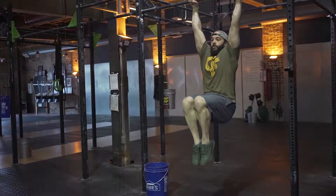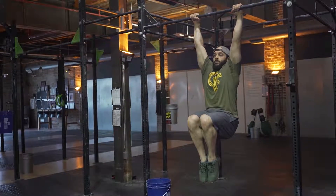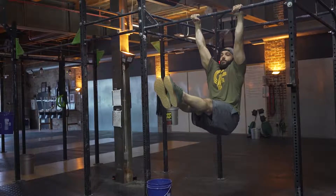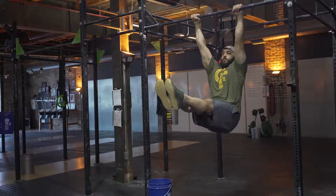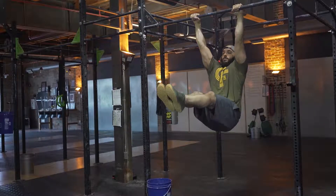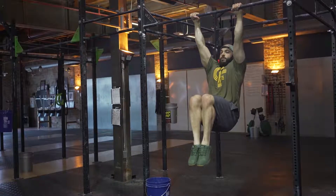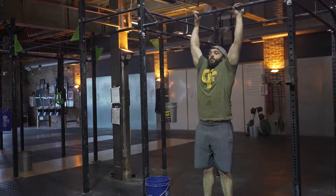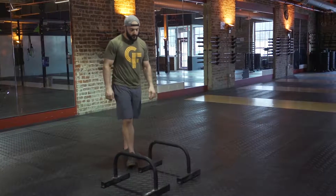If we're hanging from a pull-up bar, it's going to be the same thing — we're going to squeeze our feet and point our toes. The farther out our legs are, the harder the movement is. Regardless of where those feet are, we need to make sure our upper legs and knees are above parallel to the floor.